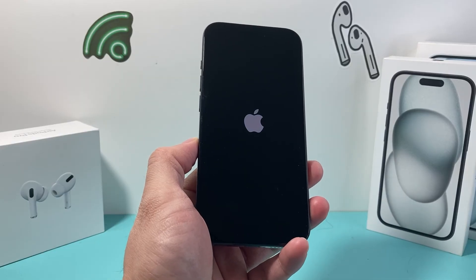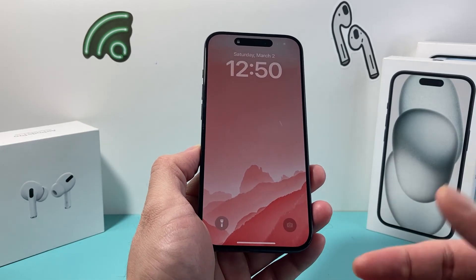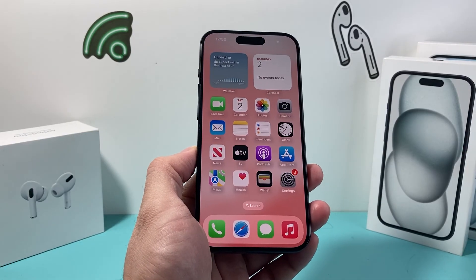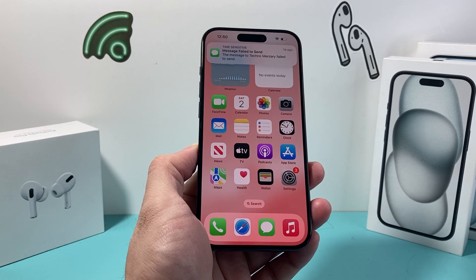Also, make sure your phone has enough charge. During this process, I recommend plugging it into a charger for half an hour and then retrying the process again. Hopefully after you do that, your phone that's stuck on that spinning wheel is fixed. If this video helped you in any way, please consider subscribing and liking. See you guys next time.